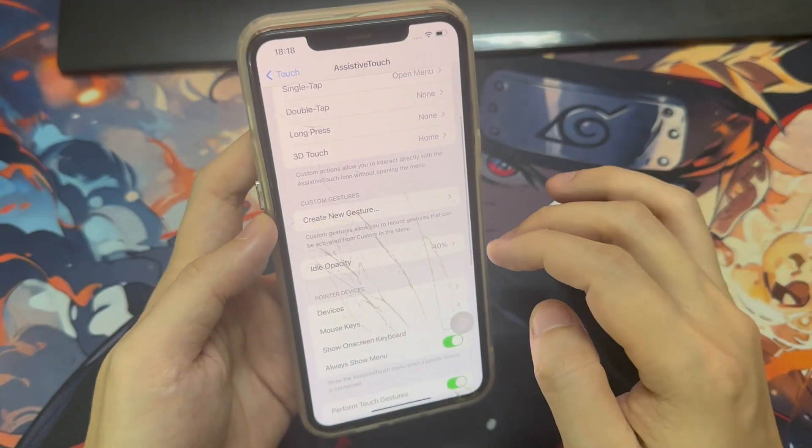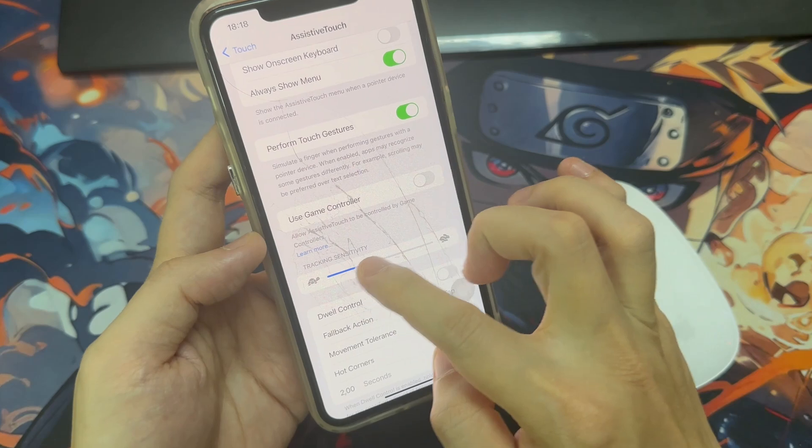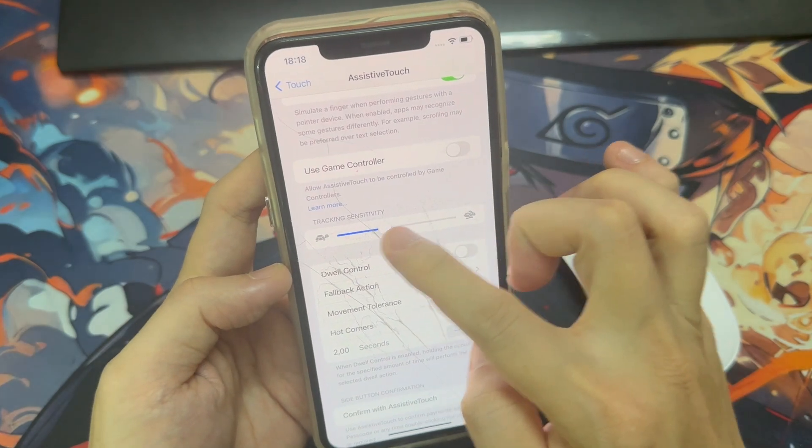You can also go ahead and change the tracking speed if you think it's too fast or too slow. As you can see, I just made it slower, so I'll go ahead and speed it up a little bit more.